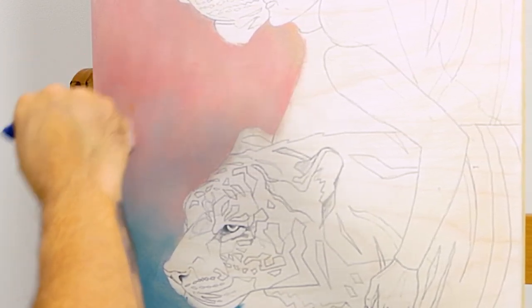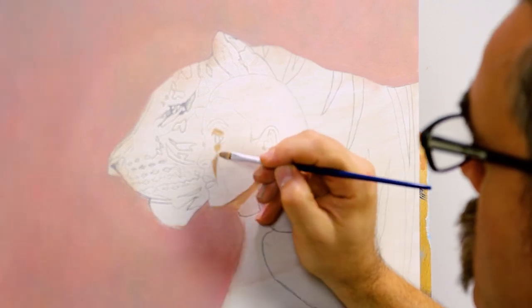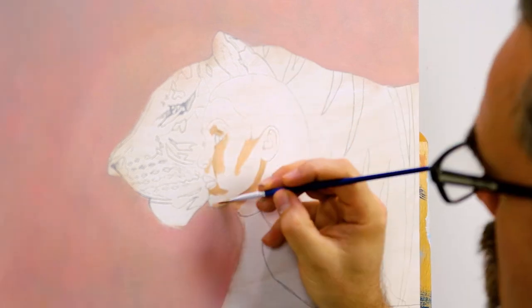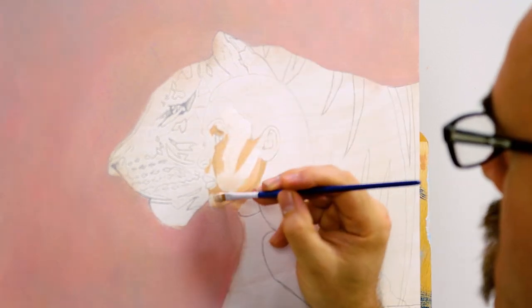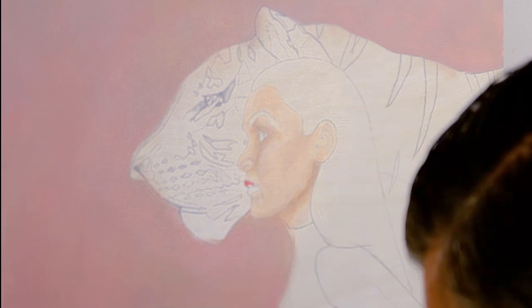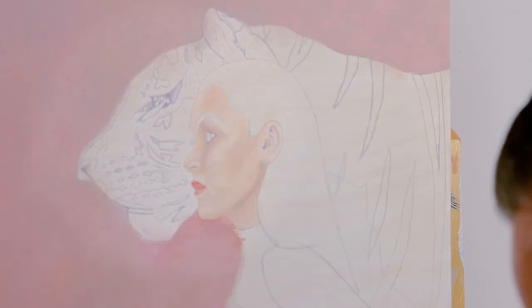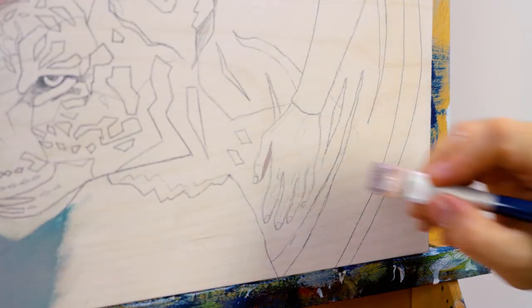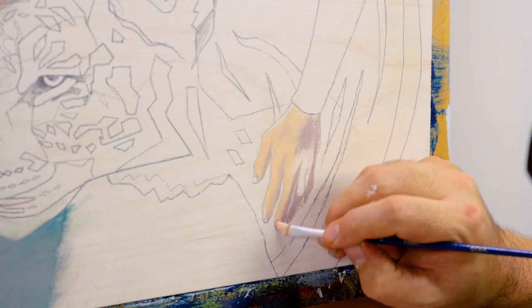Once the background is in, we can move to the girl's face. A nice skin tone can be created from titanium white, vermilion, yellow ochre with a touch of burnt sienna. Mix up the light tone, a middle tone and a dark tone onto the palette. The basic order to follow is to lay down the dark areas first, then apply the mid tones followed by the light highlight areas. Once the face is in, we can paint the lips with crimson and a touch of titanium white. The eyes can then be painted in. The hand can be handled the same way as the face — laying on the dark tone first, then the lighter tones and the highlight areas.